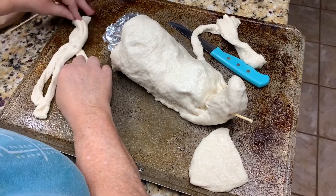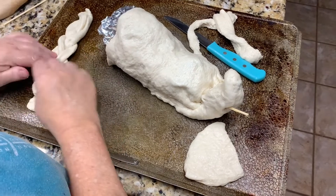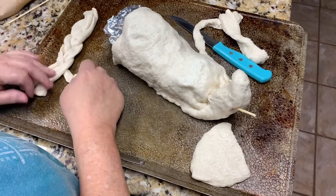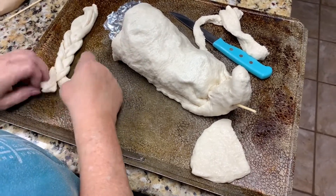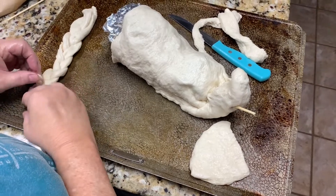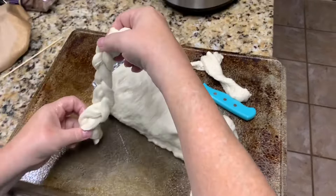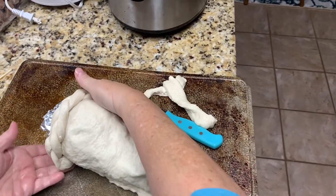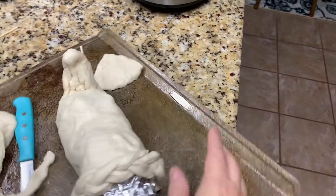I think it'll look a lot cuter with the braid on it. I told you it comes back, like riding a bike! There's our little braid — we're just going to wrap that over the edge and put a little skewer in the end to hold it together.